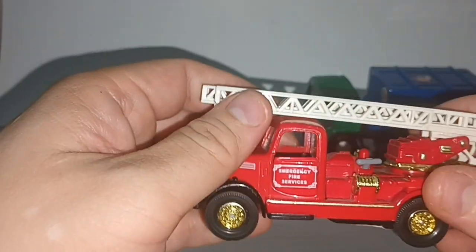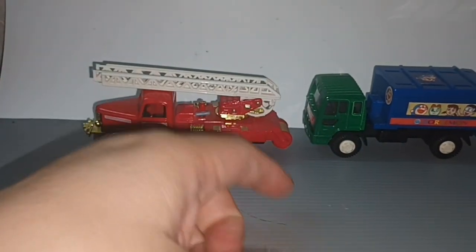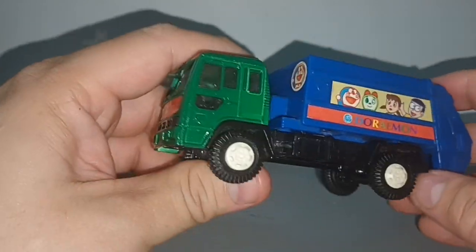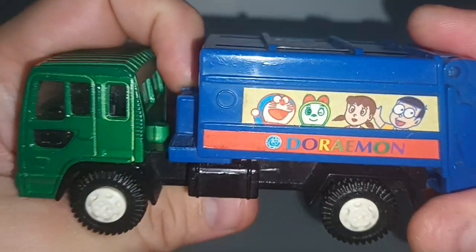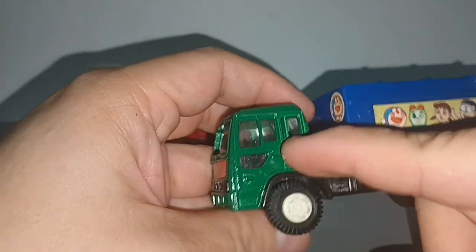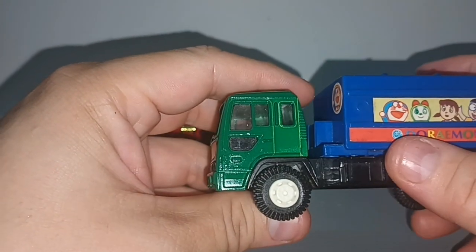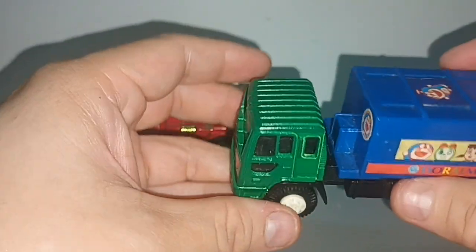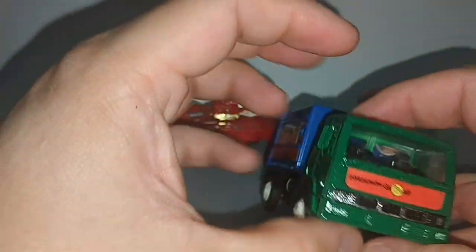And the garbage truck — why I buy this: garbage trucks are usually nice, and it has the cartoon Doraemon on it. The cab was beige like this wheel, and there was a lot of paint loss, so I unscrewed this screw and repainted it green.